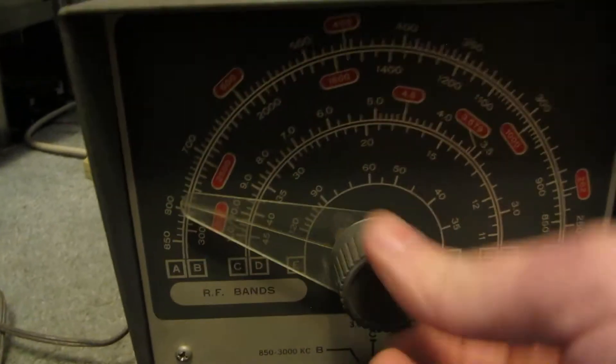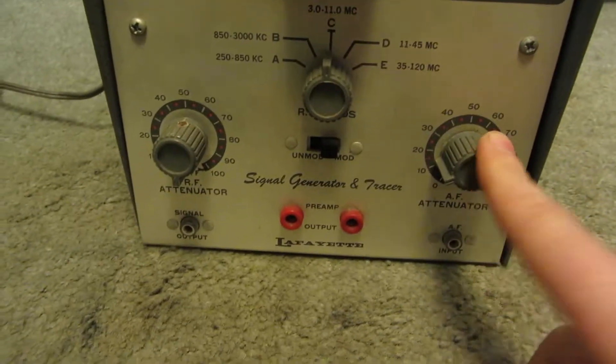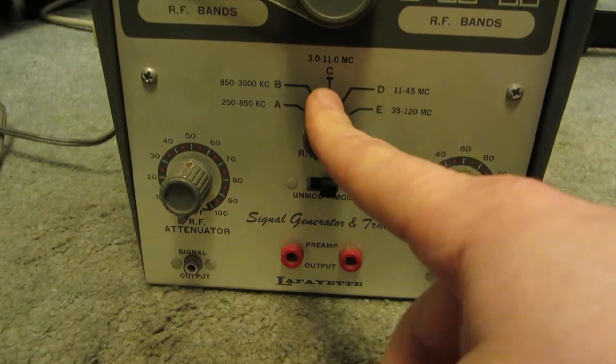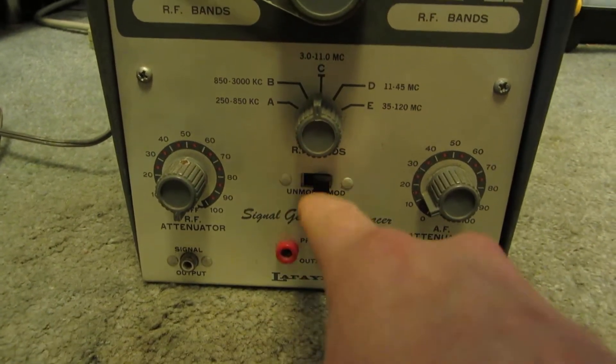You've got your RF bands up here, your RF attenuator, your AF attenuator, your RF bands, and unmod.